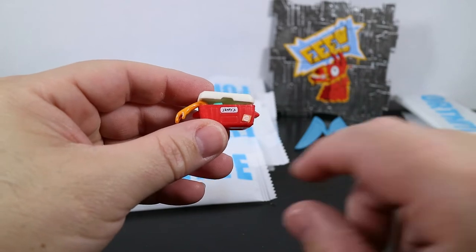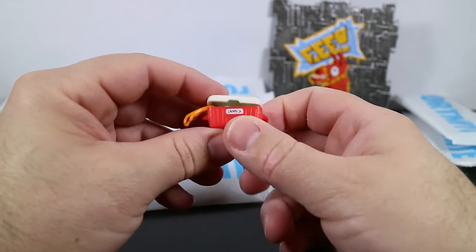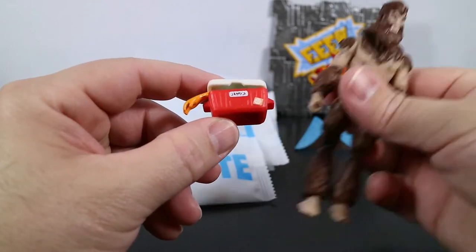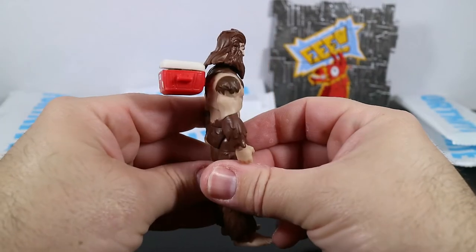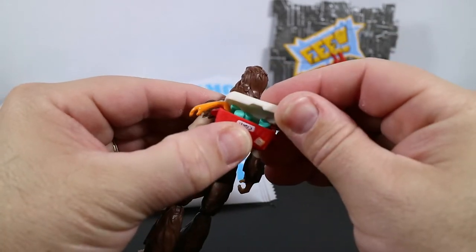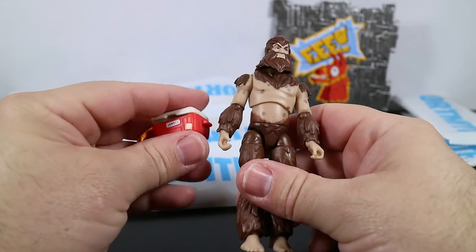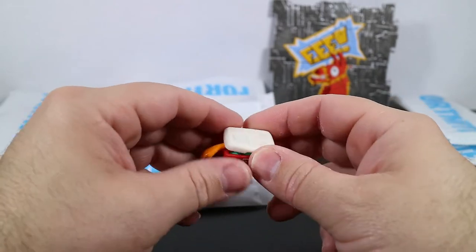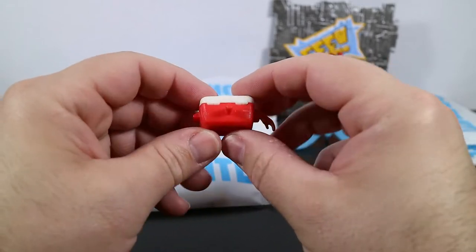Next we have the Cooler back bling, and this belongs to none other than the mighty Bigfoot himself. There's actually a fish stick hand sticking out of this thing, and it'll go right on his back — like so. Looks really good. He went and swiped up a cooler full of food; you can almost open it and see things in there. The Bigfoot figure was released with the latest Squad Mode set around July 2020 — I believe it's the fifth or sixth Squad Mode set we've gotten from Jazzwares. A pretty cool-looking back bling.